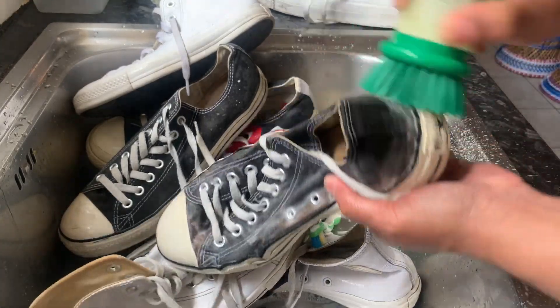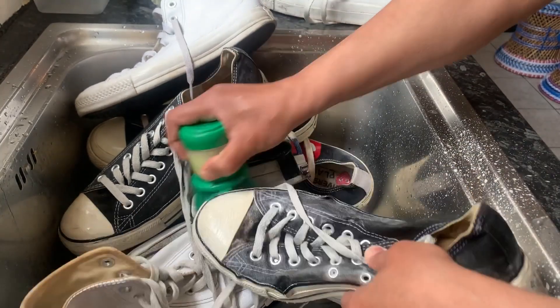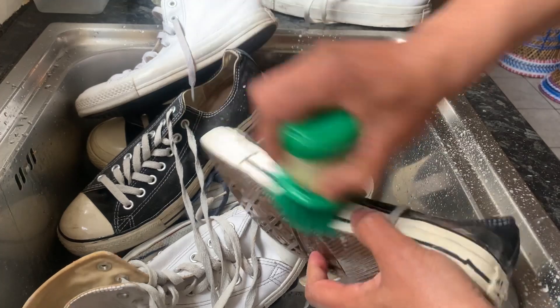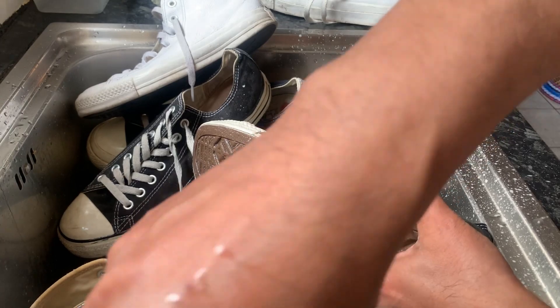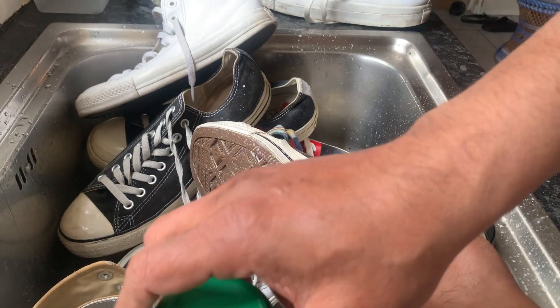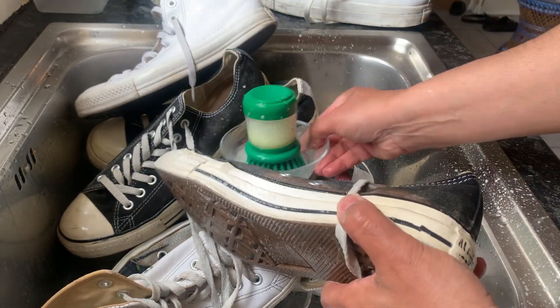Make sure you don't overdo it. And don't put any other chemicals in there — just the baking powder, baking soda, and some fairy liquid or any type of liquid. Do not put any other chemical with this or you'll ruin your trainers.